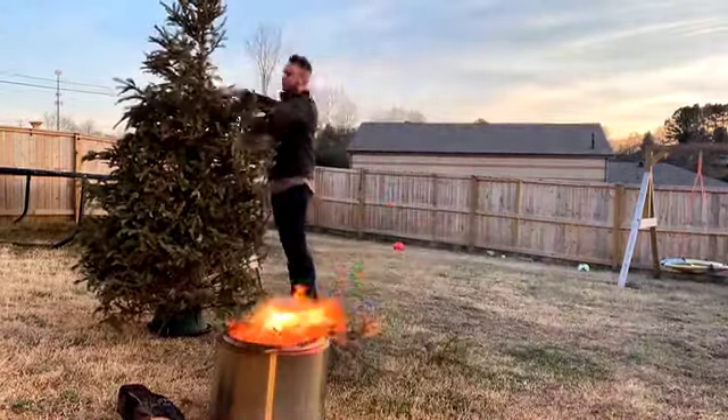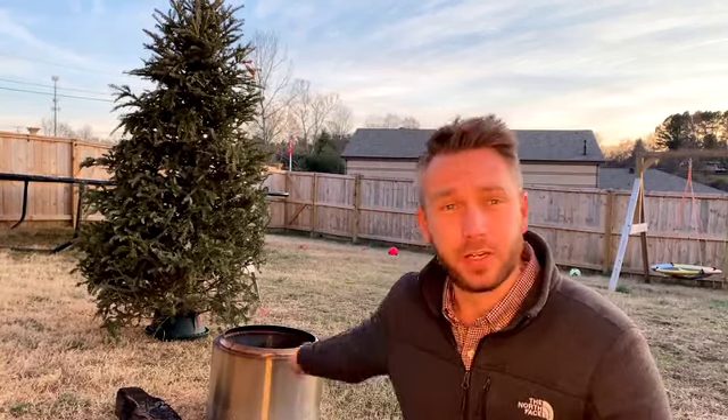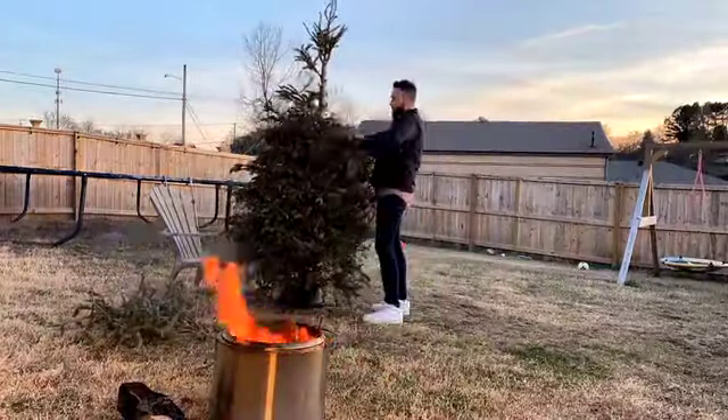What's up guys, today we're going to answer a simple question that nobody is asking but they should be. The question is: can you burn a Christmas tree in a Solo Stove? Let's see how this goes.